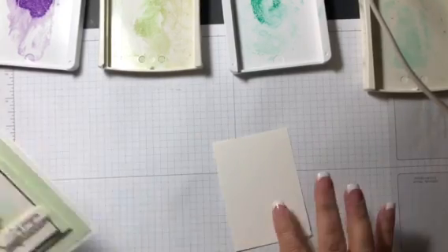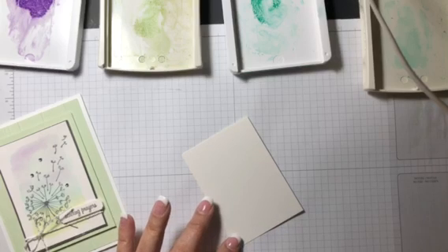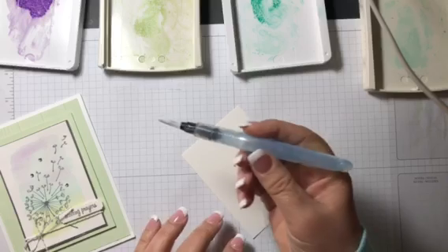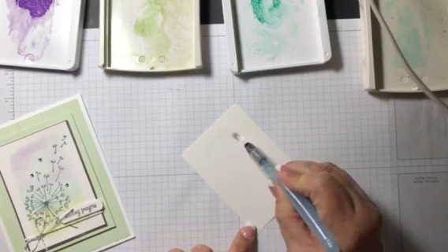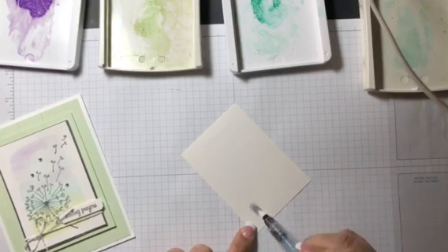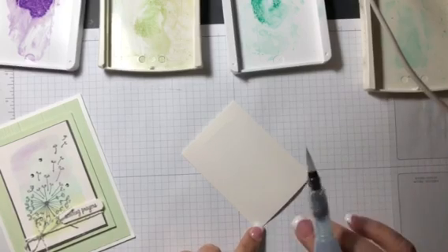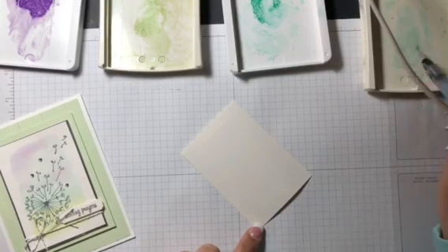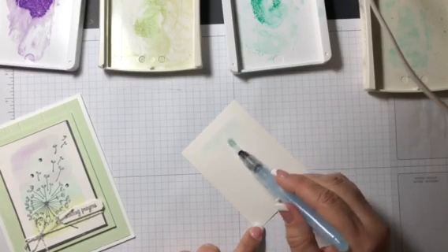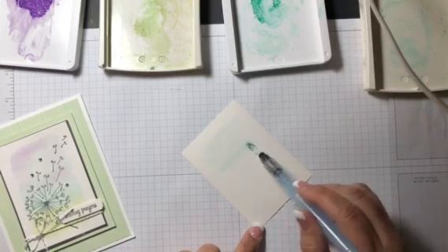We're gonna start off with a piece of Shimmery White cardstock. You have to use Shimmery White or watercolor paper when you're watercoloring. I'm using this Aqua Painter and we're gonna make sure that we put a layer of water down — not too much but not too little either, it does take some practice. We're also going to use four different colors. The first one is Pool Party, so I'm adding some Pool Party to my Aqua Painter and adding some right on the cardstock.